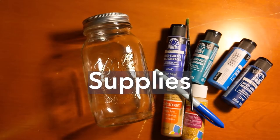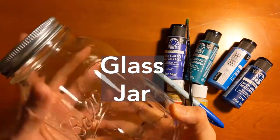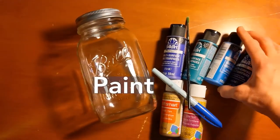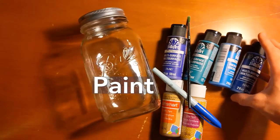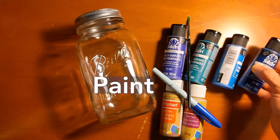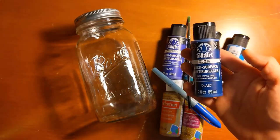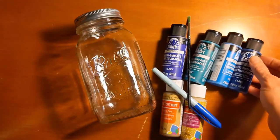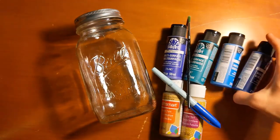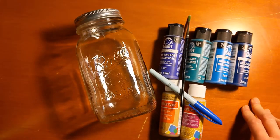Here are our supplies. You're going to need some kind of glass jar — it can be big like this mason jar or something smaller like a jam jar size. You'll also need some paint that will adhere to glass. This is some paint by Folk Art — it's a multi-surface satin paint. You can use what you have, some kind of acrylic, and there should be information on the paint itself or on a chart at the store about whether it can be used on glass.